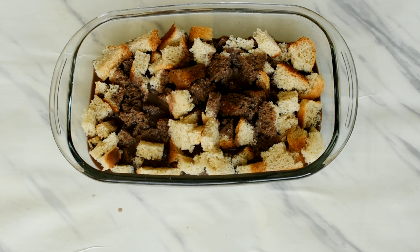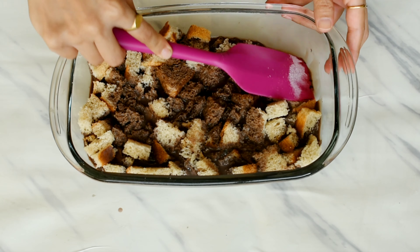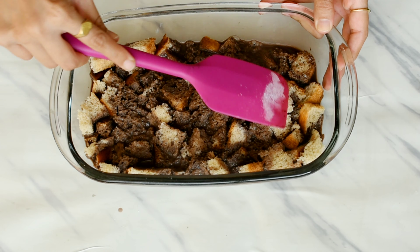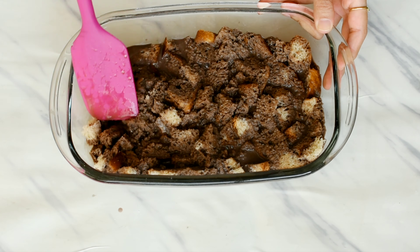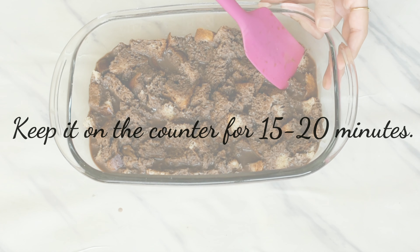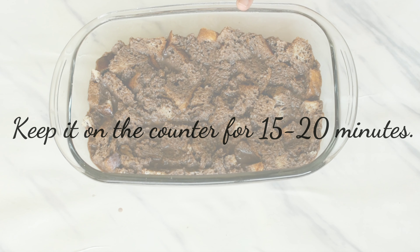With a rubber spatula, we'll just press the bread cubes slightly so that each of them is covered with the liquid mixture. Make sure that you do this gently and do not break the bread cubes too much. Now we'll keep this on the counter for around 15 to 20 minutes so that the bread soaks in all the liquid.